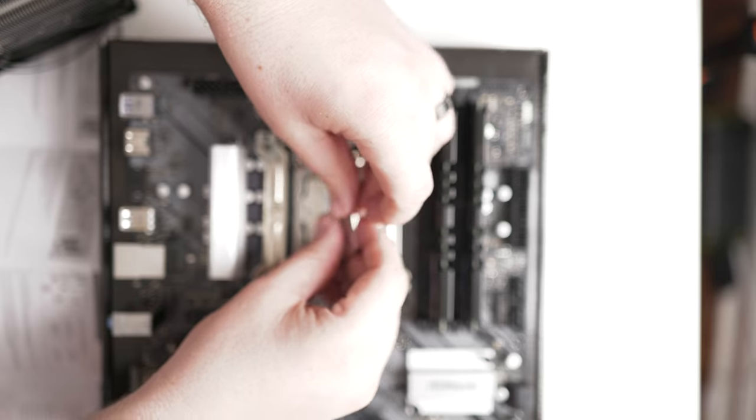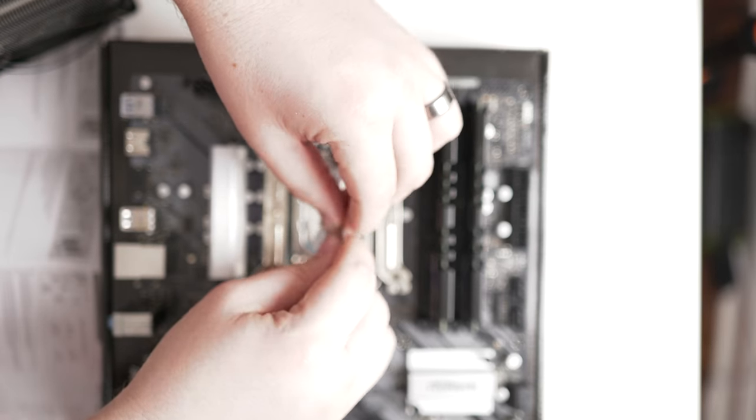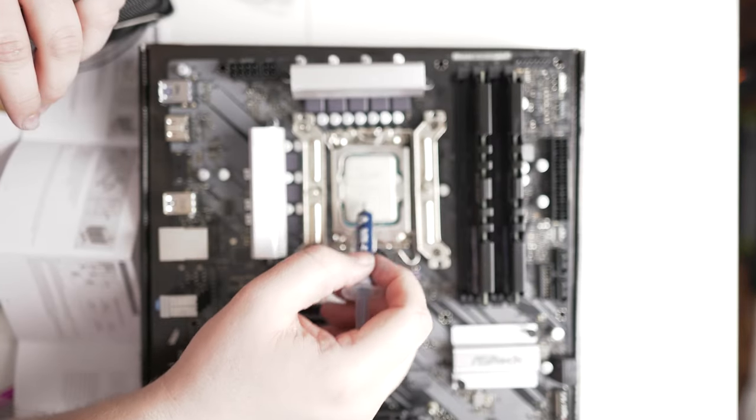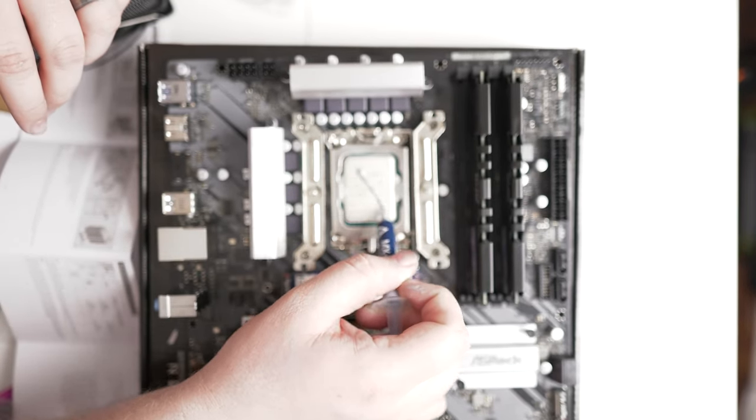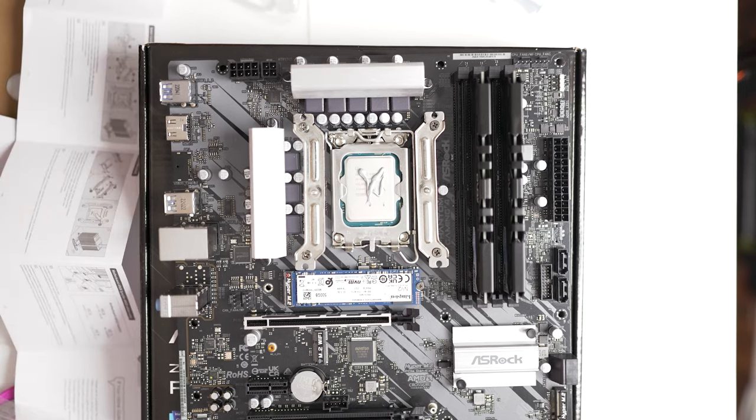Apply thermal paste by putting a big glob right in the middle of the CPU. If you don't open the packet cleanly and mess it up, you'll need to buy a separate tube — it's about $7. Some people put a dot, some put an X. As long as you put a drop in the middle, you should be good, especially with this CPU.